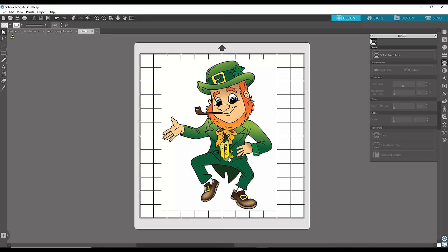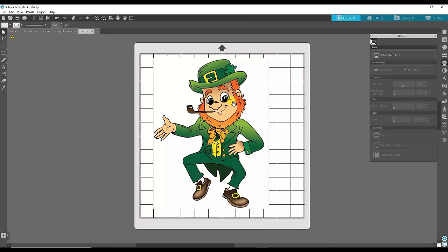Now that I have my image, I'm going to trace it because I need a cut line all the way around the edge. I need the Silhouette to know exactly where I want it to cut — all around these edges. First thing I'm going to do is open the trace panel, which is the fifth icon down. It looks like a piece of toast or a butterfly — those are the things people often refer to it as. In 'Select Trace Area' you just click that and hold down your mouse.